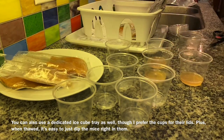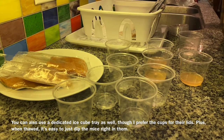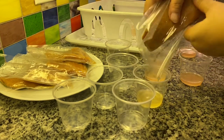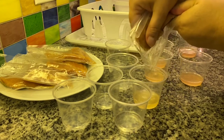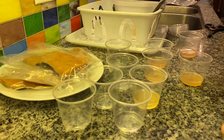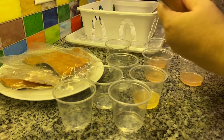I usually use the two-ounce condiment cups. These are six-ounce — a little harder to find at the moment. So I drain the liquid. The other way this works is to use fresh salmon fillets — I've done that as well. There's always liquid in the bottom of the fresh salmon packaging. You can see you get quite a bit of these cups filled.